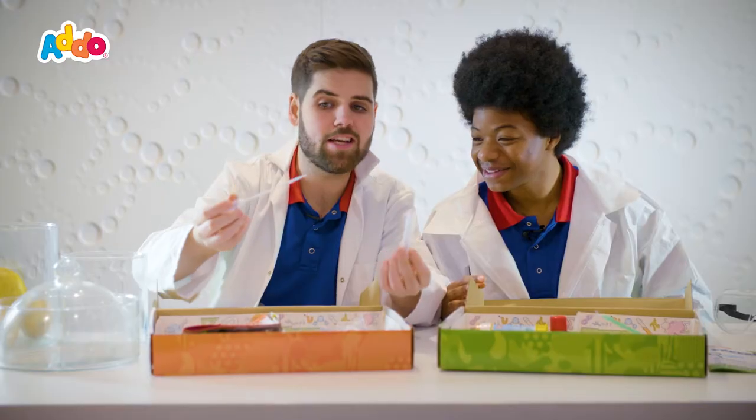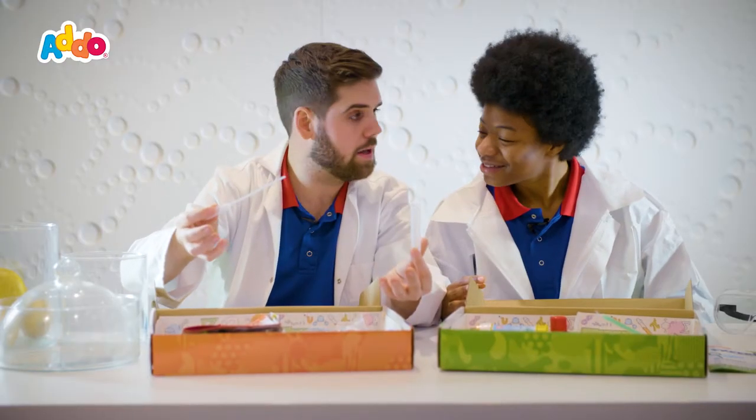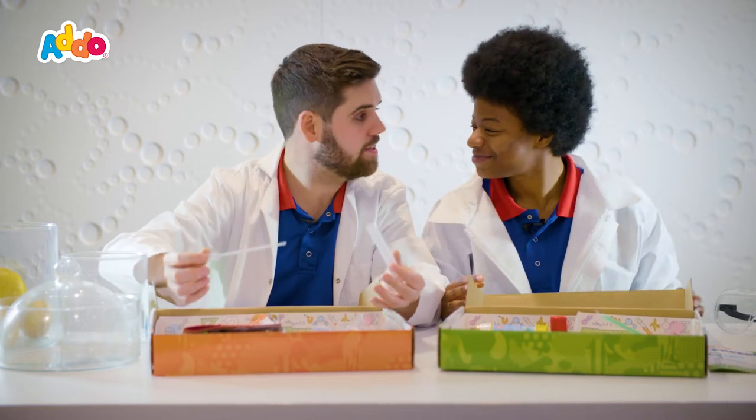Look at these wires — you even get pipettes in it. This actually makes me feel like an actual scientist when I play with this. Do you think? Yeah, when you grow up.